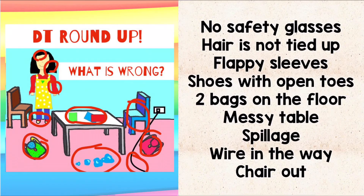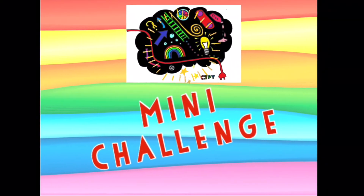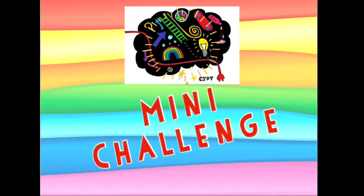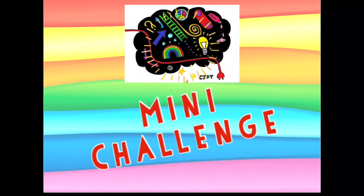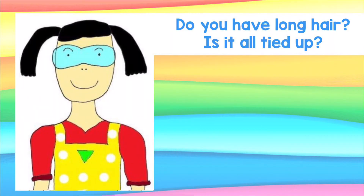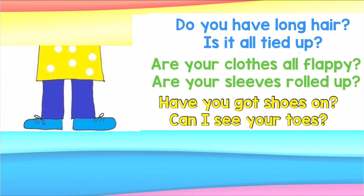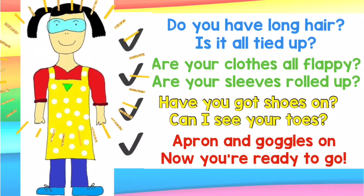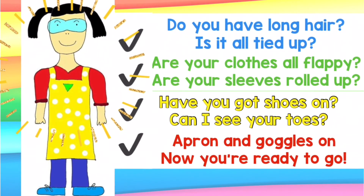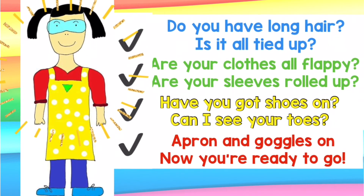How did you do? Did you get them all? One last mini challenge to help you check you dress safely each time you start to make — can you create a song? Here's mine: 'Do you have long hair? Is it all tied up? Are your clothes all flappy? Are your sleeves rolled up? Have you got shoes on? Can I see your toes? Aprons and goggles on, now you're ready to go.' I need to work on the backing track!